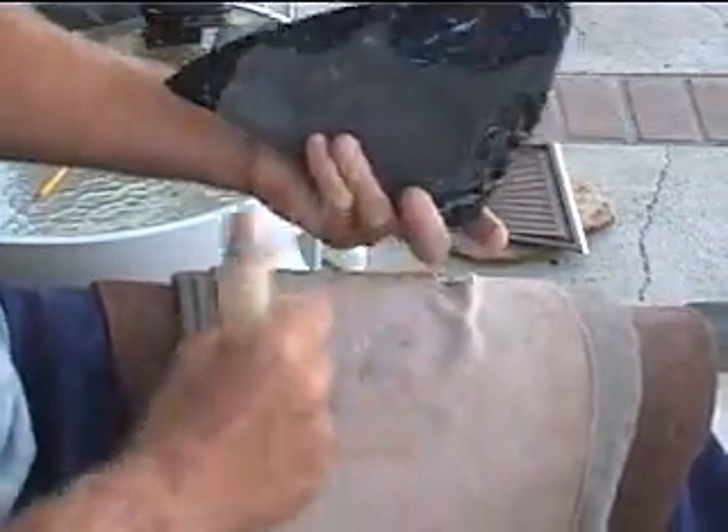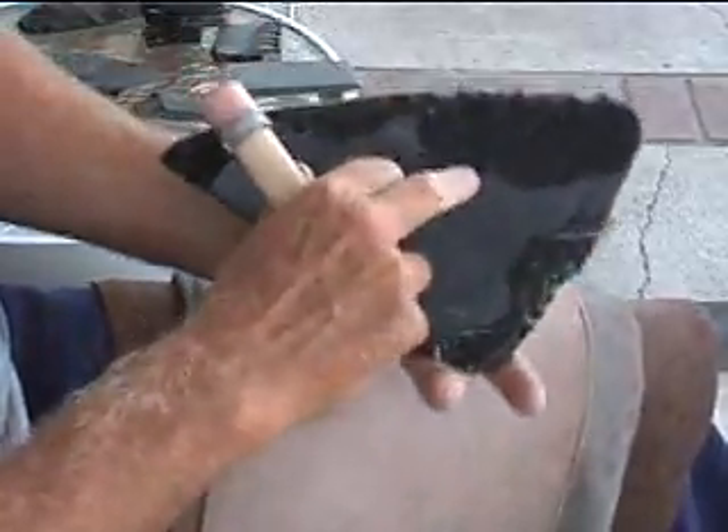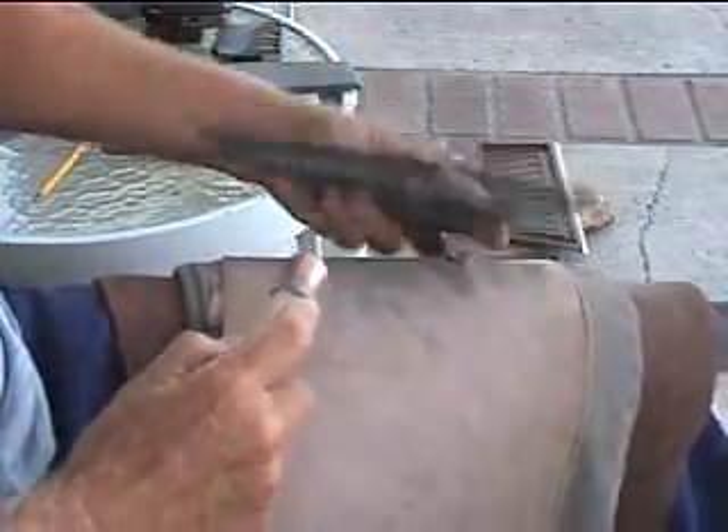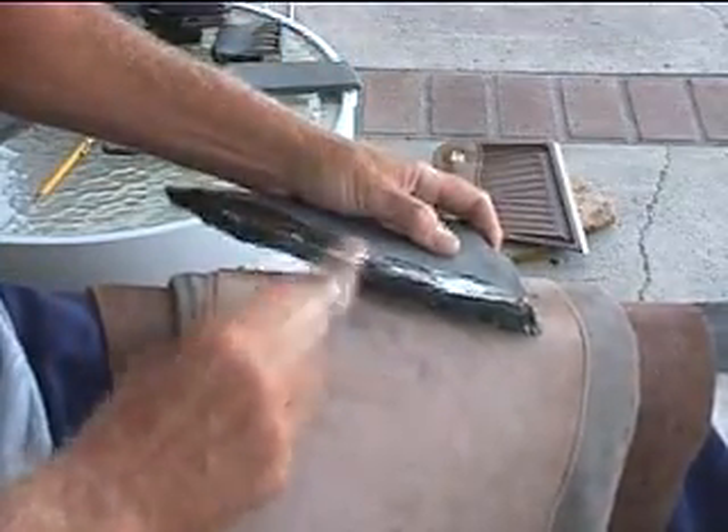I'm holding it up off the pad, by the way. If you leave it on the pad you're going to get little step fractures in here. So I'm holding it down here with my hand on the back.